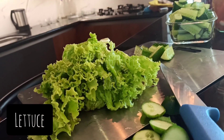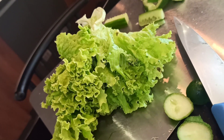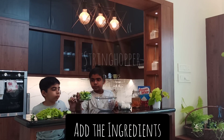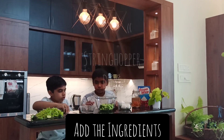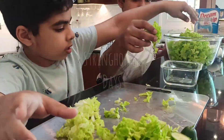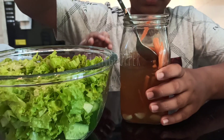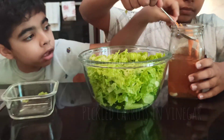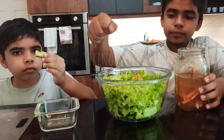Lettuce chopped. You can use violet cabbage. Lettuce finely chopped.